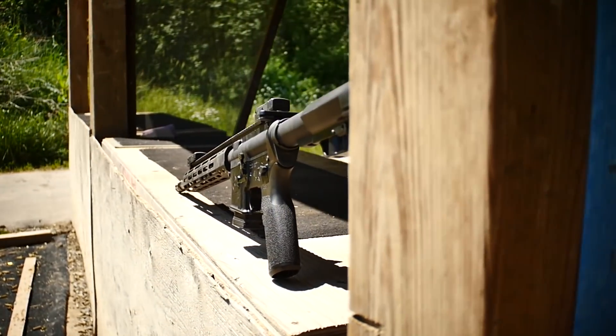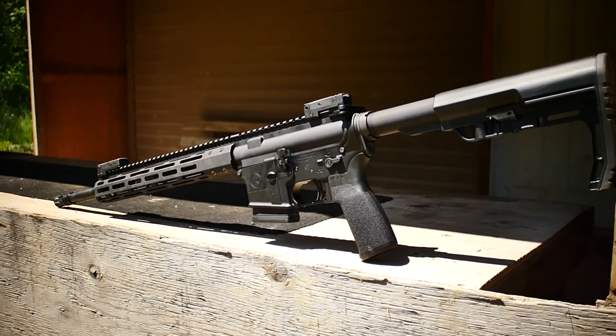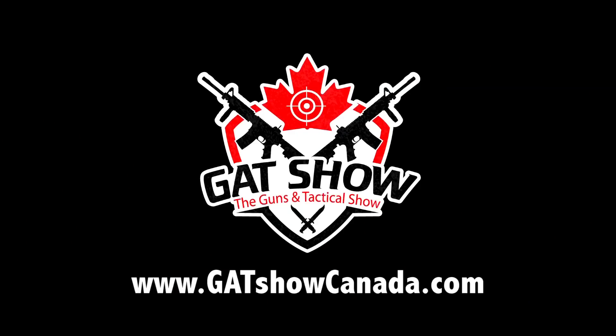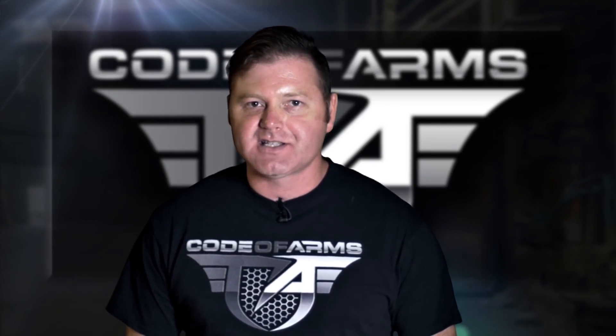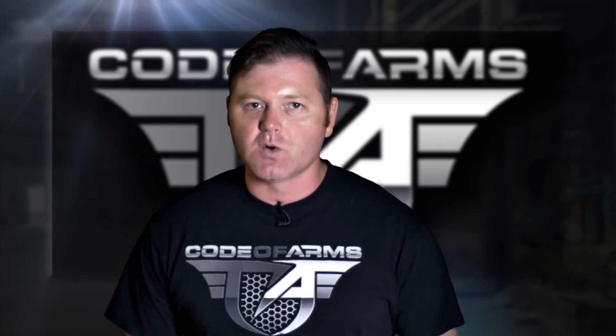Hey guys, Ian here from Odell Engineering — hope you enjoyed this review. The new Radical AR is coming to Canada, and you'll be able to shoot this gun at Gatcho August 10th, 11th, and 12th at Silverdale Gun Club. Come out and try it before you buy — there'll be plenty of specials. Like us on Facebook, follow us on Instagram, and subscribe on YouTube. This is Code of Arms.